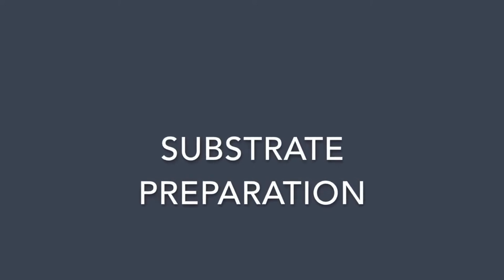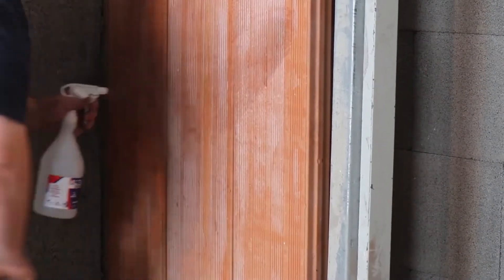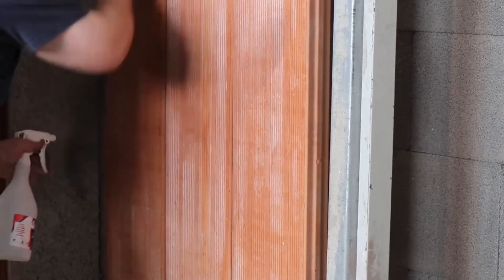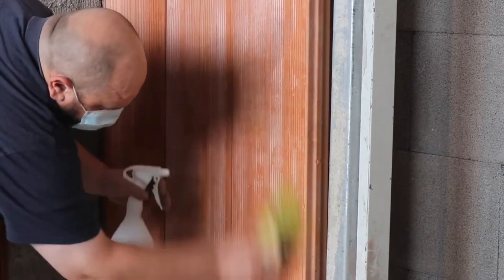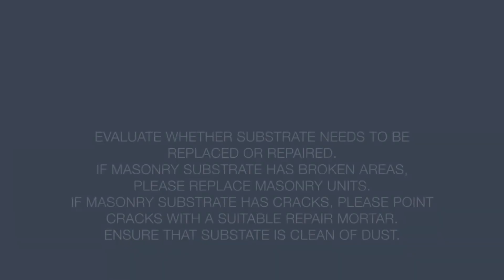The preparation of the substrate is extremely important. Please replace any damaged or deteriorated masonry units or repair them as necessary. In any case, one must always follow the project specifications and guidelines. The substrate should always be cleaned and free of any dust or mould.